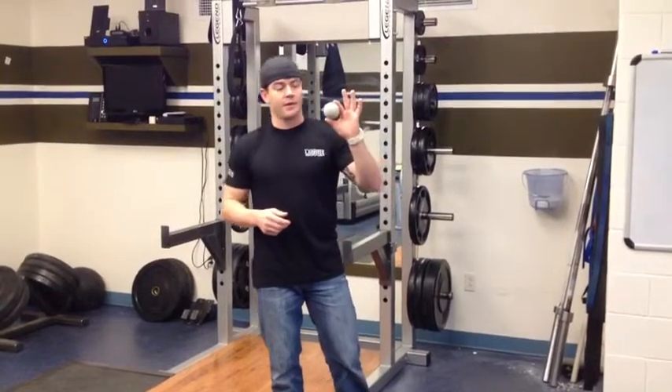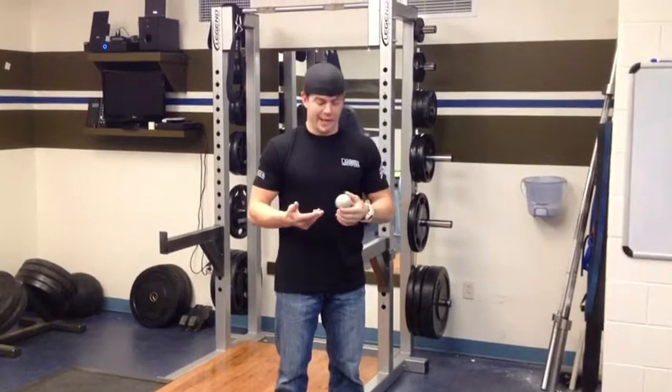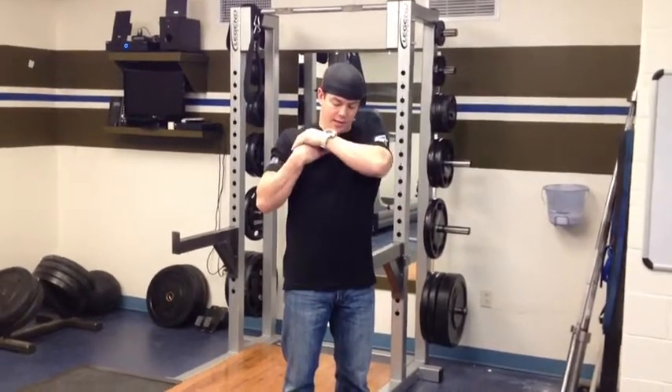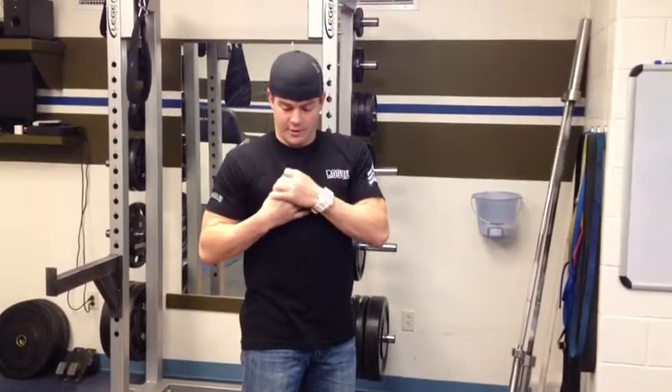So two options you have with the cross ball and trigger point. One is just a simple massaging, and this can be done anywhere at any time. Just take the cross ball, start at the top of the chest, and work your way down across your chest — basically giving yourself a self-massage through those muscles.